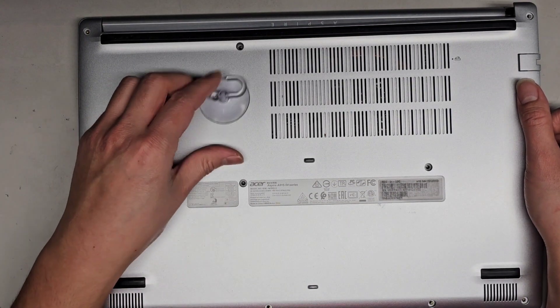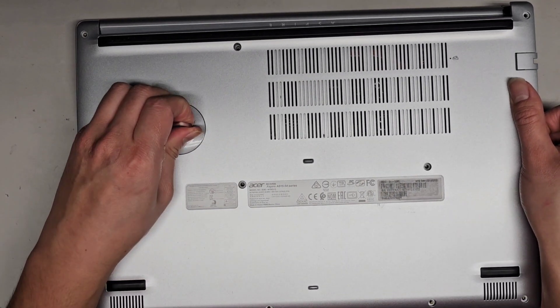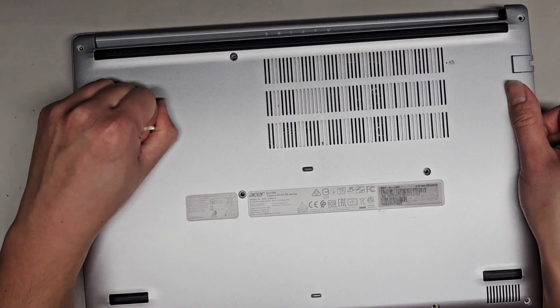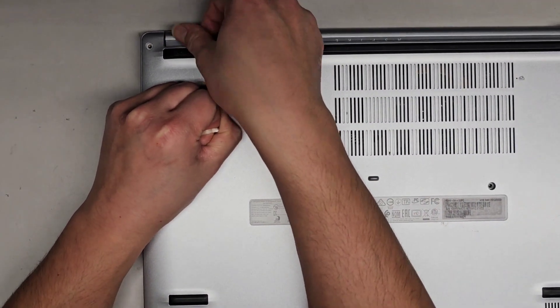Let's try a suction cup since we have access to this area. You can see that kind of popped up a clip over there, but not quite all of them. There's one more clip here that's being stubborn.